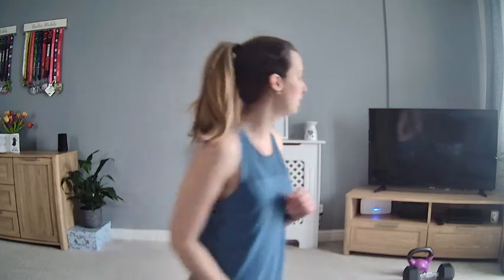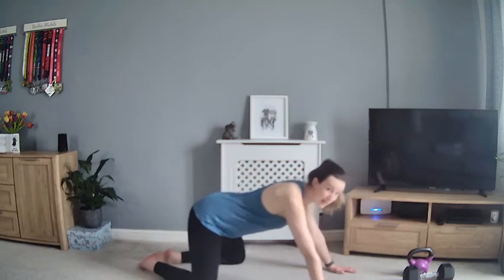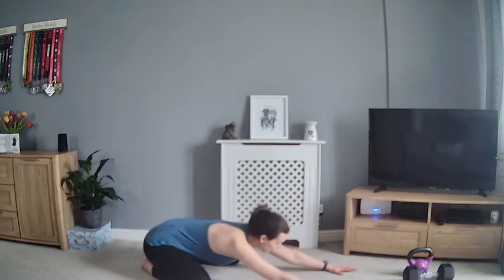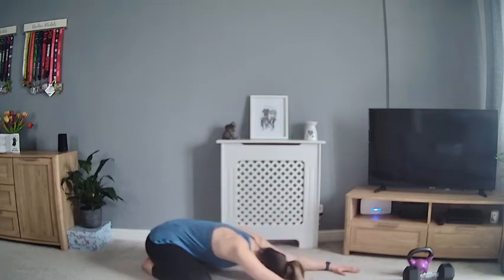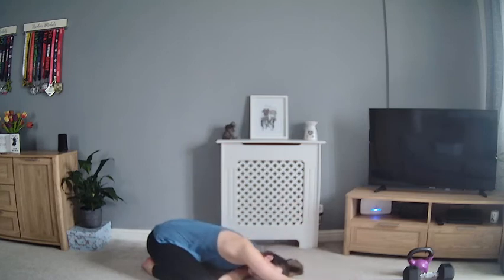We're just going to take a couple of moments to stretch it out. Come back onto the floor and into a child's pose — bring your hands forward, take your knees just outside of the hips, and sink the hips back onto the heels. Rest your shoulders and neck down, take a big breath to allow that heart rate to slow down and relax. When you're ready, bring your back arm through and thread it underneath your front arm, rest the ear and shoulder down towards the mat, and take a big breath out.